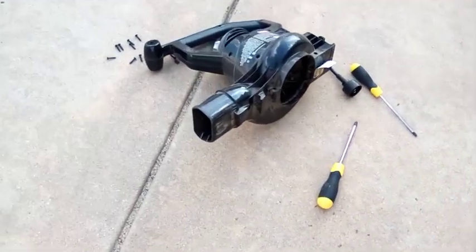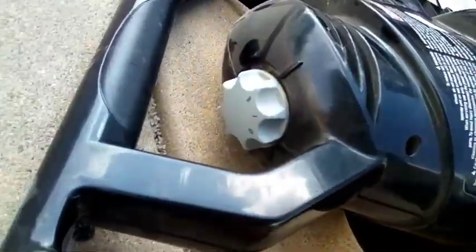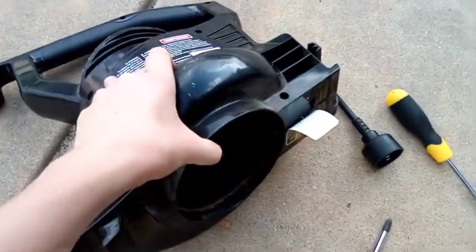Hey guys, it's me Black Bear, and today I'm going to be taking apart this old Craftsman leaf blower. As you can see, it has a two-speed selector switch and all this stuff — I'll probably sell it, it's still working. But as you can see, the impeller is totally snapped and it's got a little AC cord. I need to get out all the screws, so let's see what's inside.